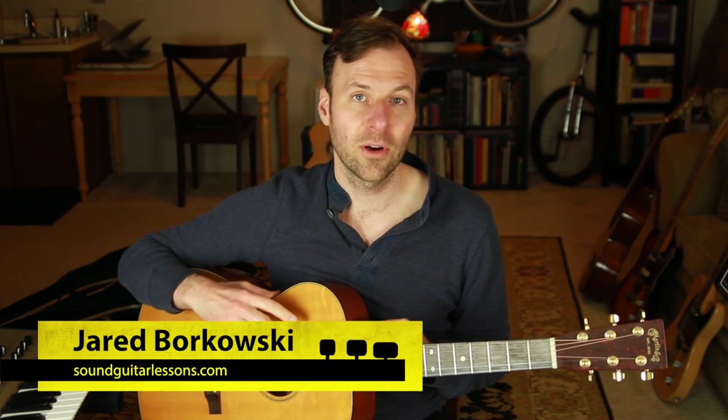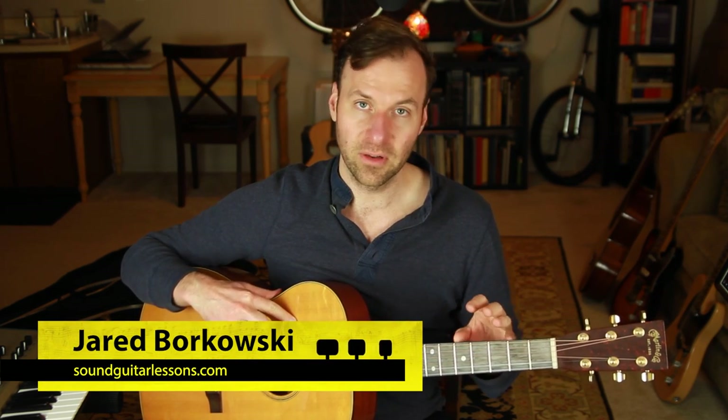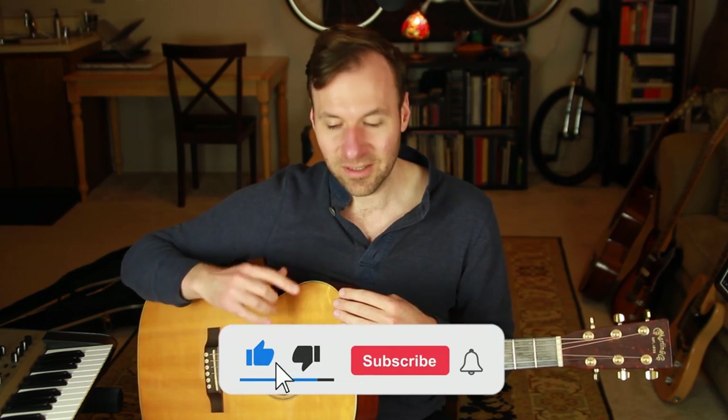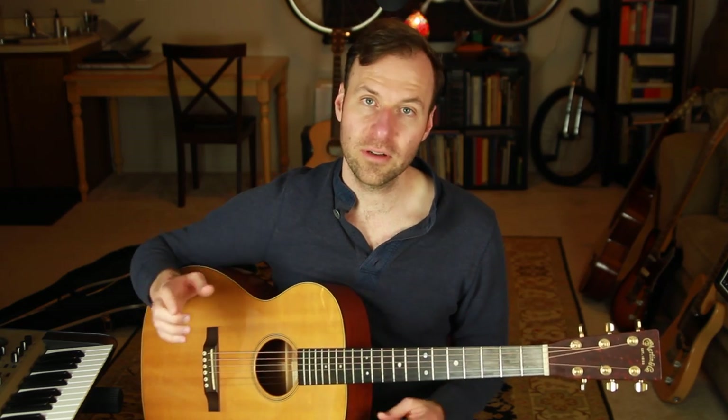I'm Jared Borkowski from Sound Guitar Lessons. On this channel I teach a wide variety of topics - a lot of music theory, mapping out the fretboard, improvisation, some jazz guitar, some fingerstyle, some songwriting - all aimed at getting the fundamentals down so we can express ourselves more freely and get after those feelings we want from music. If you're new here, welcome - please subscribe and hit the bell. I put out a video every Tuesday.